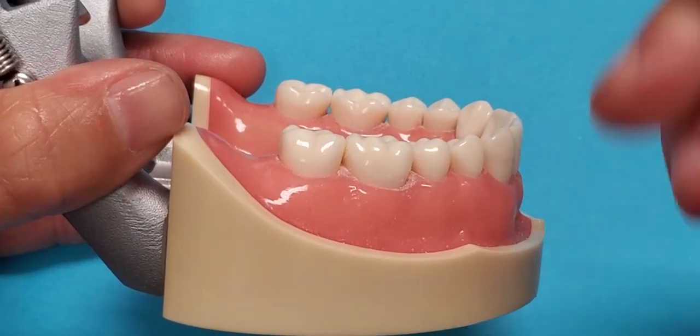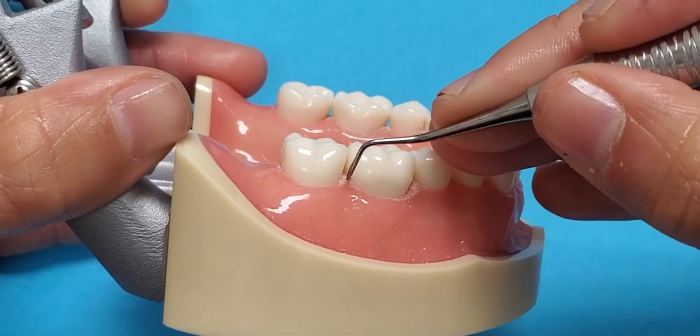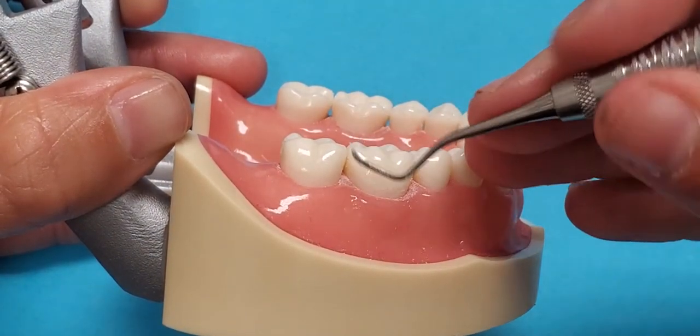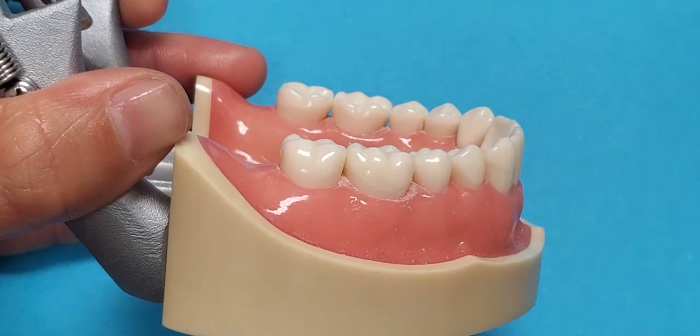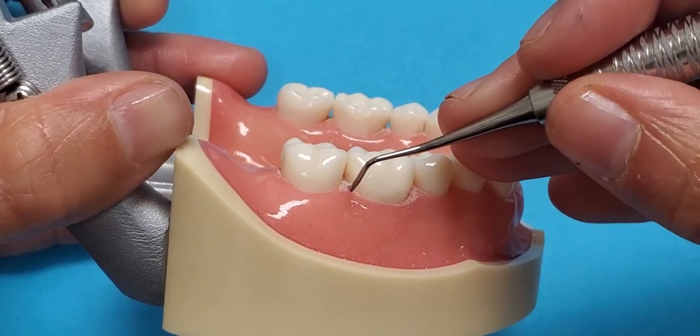This is the Barnhart 5-6 on posterior teeth. The first thing you want to do is determine the correct working end. The correct working end — the lower shank — will be parallel to the long axis of the tooth. This is the correct end.